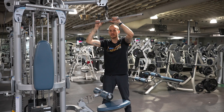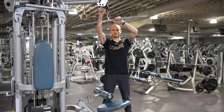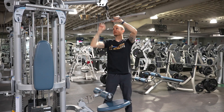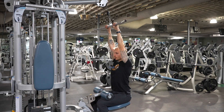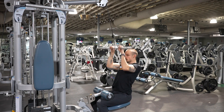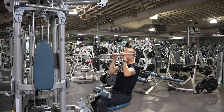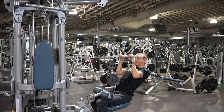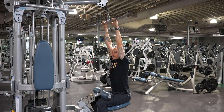There are three motions to a pulldown. First, lock in the shoulder. Second, activate the lats. Third, pull down. We want to bring the bar to the chin — not behind the head, and don't lean back and muscle it. This is not a full body exercise; this is a lat exercise.